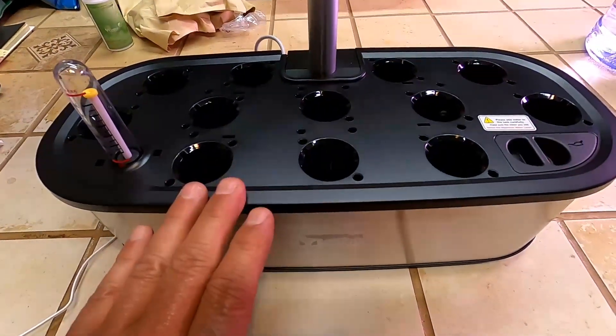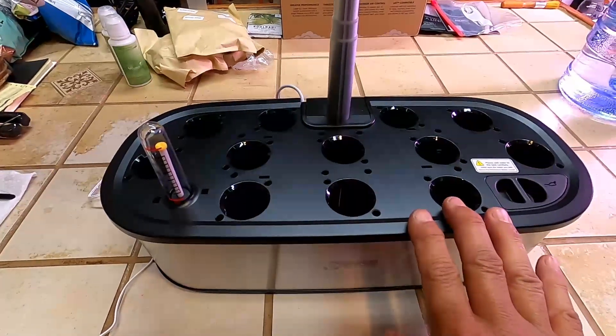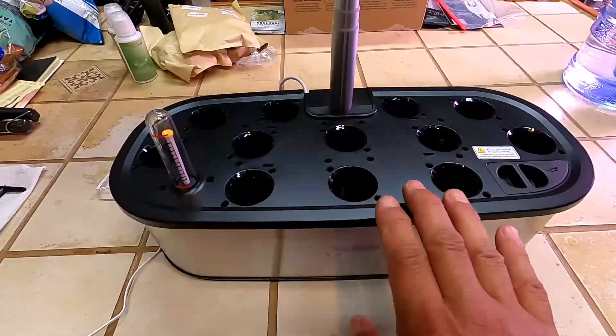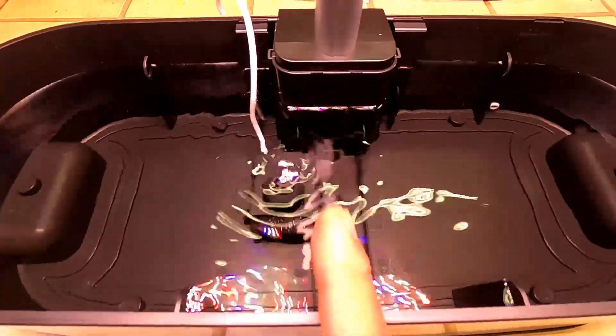What I have here is a LetPot LP-HSE, or the LetPot Senior. I want to show you the pump on this grow system and how it works. The system is on and the pump is running — it just makes a slight swirling motion. In my opinion, this does not aerate the water or move the nutrients around at all. This side of the system, the water is just hardly moving, and the same on the other side. The pump is not mounted directly in the middle — it's off to the left — so not much water is moving around.